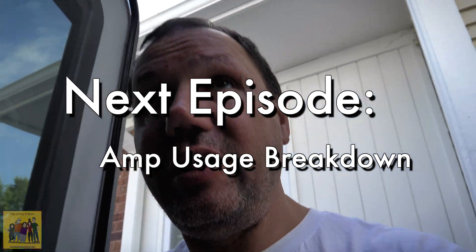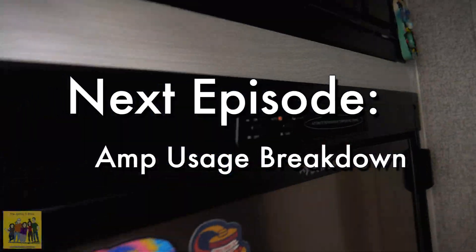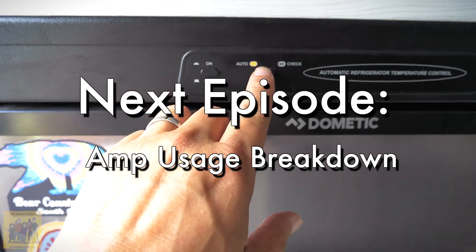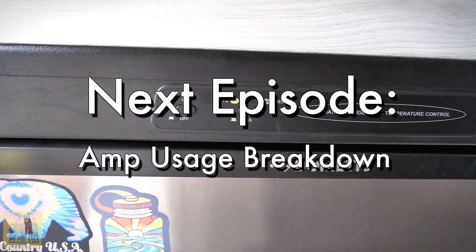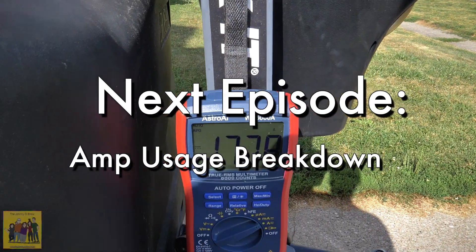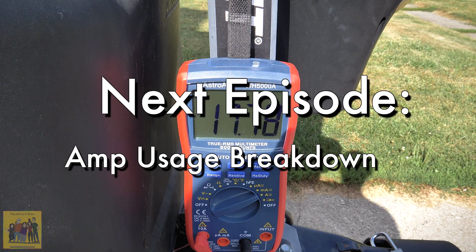Let's see how much power the refrigerator takes when running on the inverter. All you do is turn it on and make sure auto mode is on — if your inverter is on, it's going to run off your battery. Wow — 17 amps.